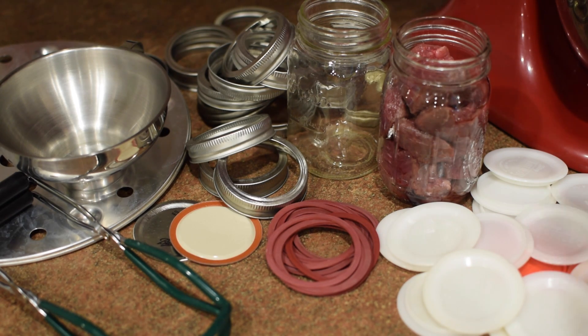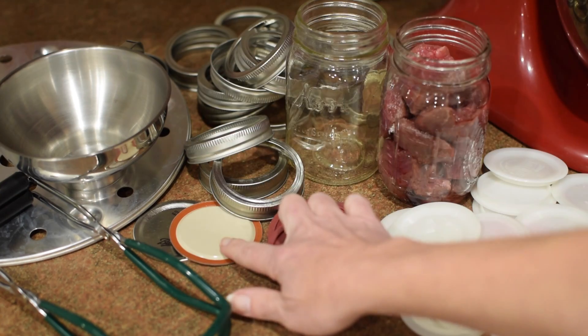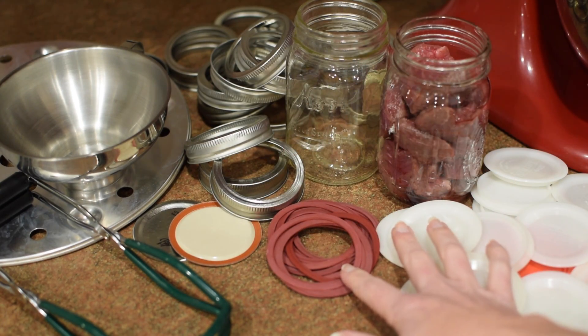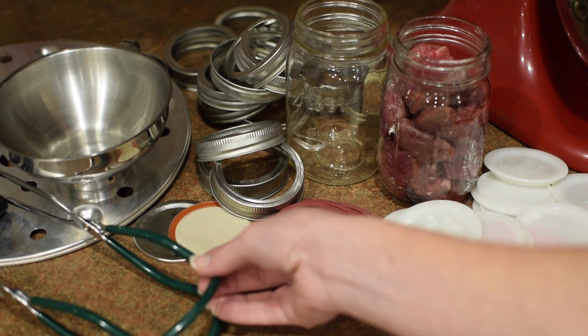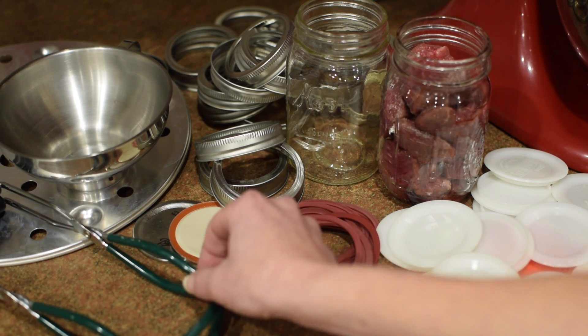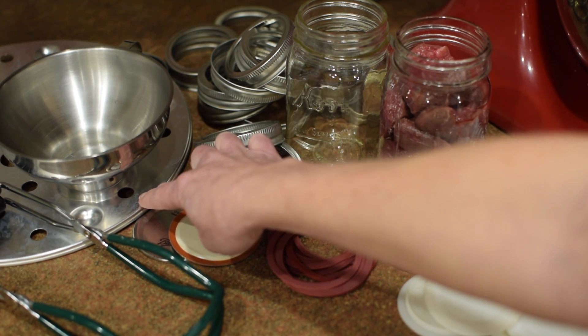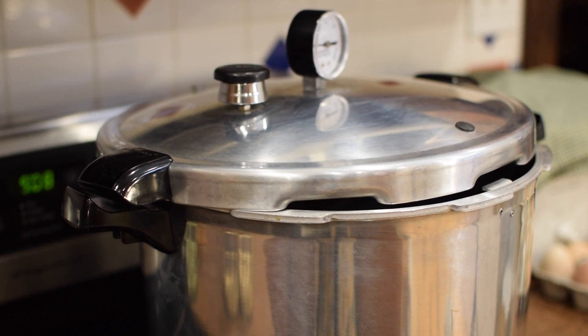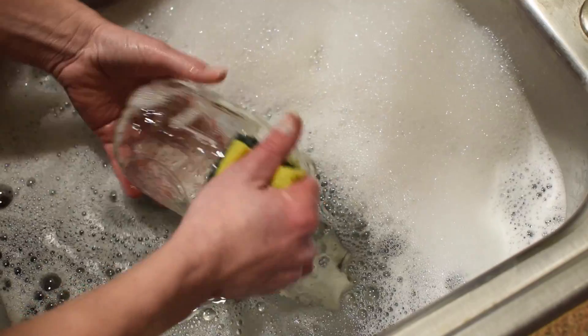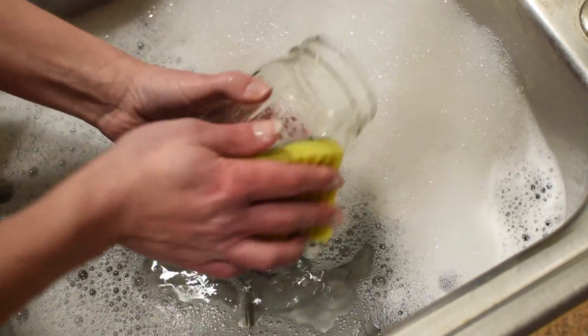The tools you'll need are canning jars, lids or a reusable lid and seal, a ring, a funnel to fill the jars, a jar puller to pull hot jars out of the canner, a second rack so you can double stack, raw meat, and of course the centerpiece — a pressure canner. You cannot water bath can meat; it's not safe. For pressure canning, you don't have to sanitize the jars, just wash them in hot soapy water.